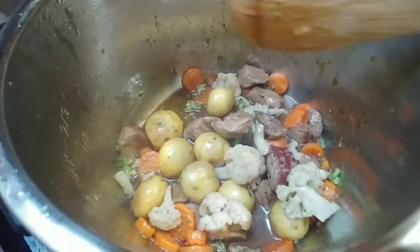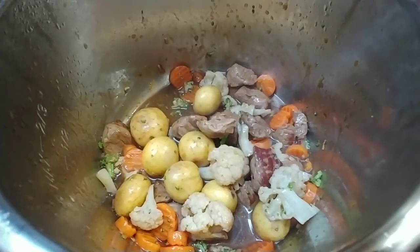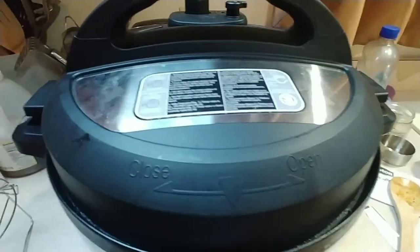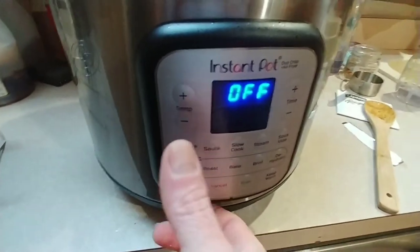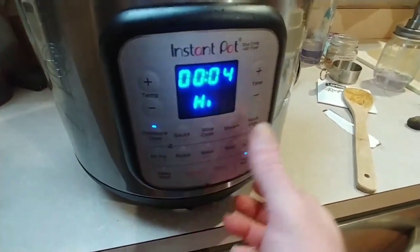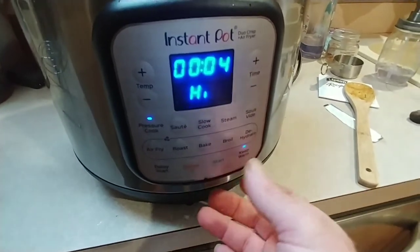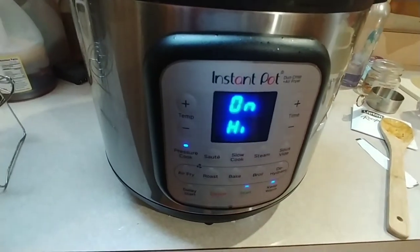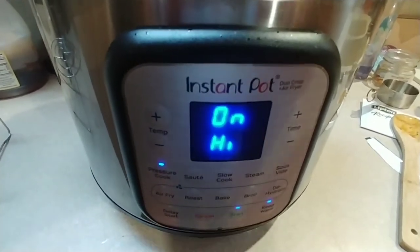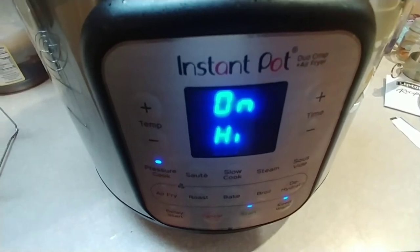Next, you're going to put the Instant Pot lid on. I now have the lid on and I'm going to set it to pressure cook. Four or five minutes is good. I think I'm only going to do four minutes because this is really just like a serving for one. You just have to make sure that your potatoes are cooked all the way through, so four minutes — we'll see what it's like.